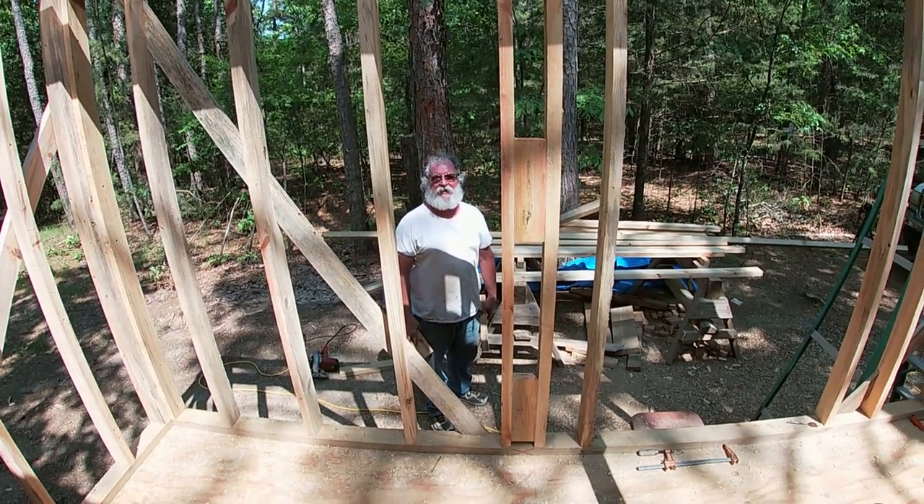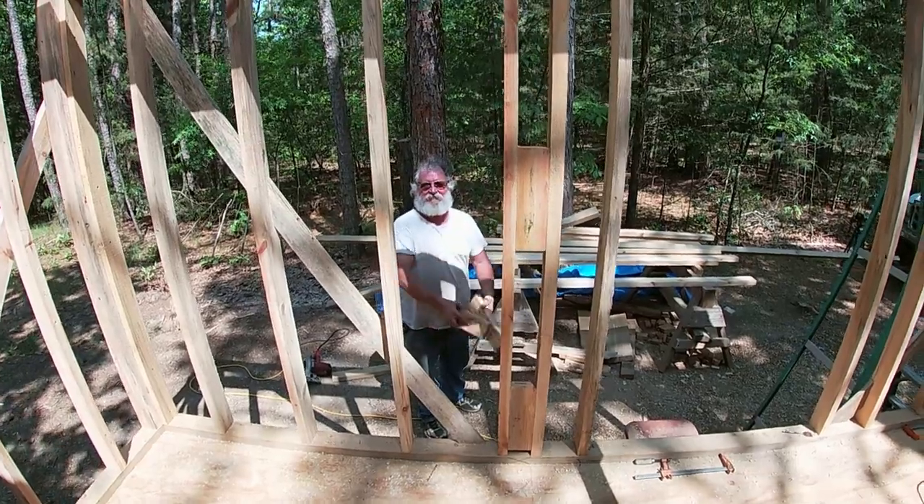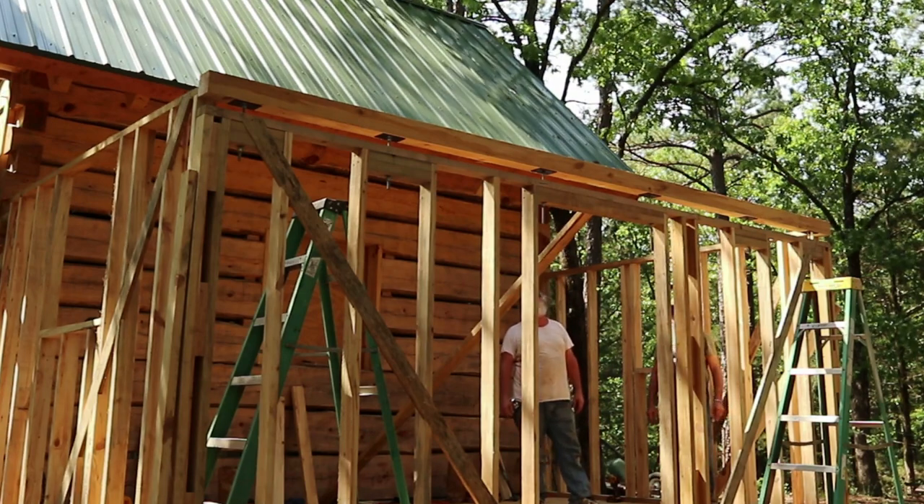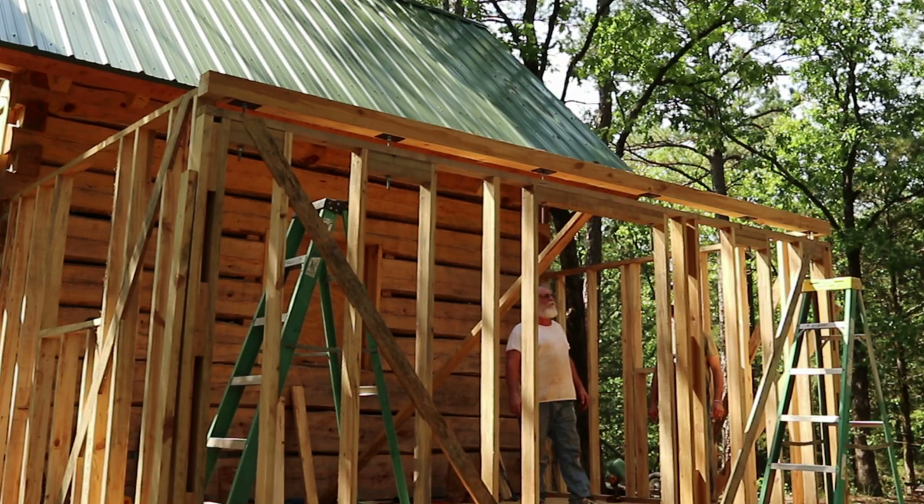Bearded Carpenter, Paradise Point, Episode 13. Someone thought it was a little too easy - let's take it off and do it again. Not really.